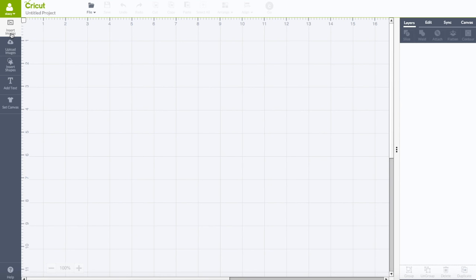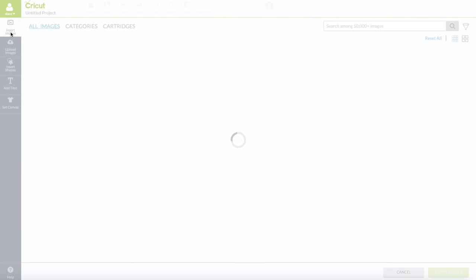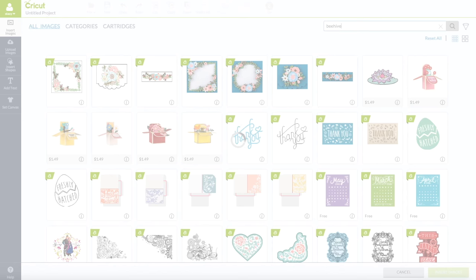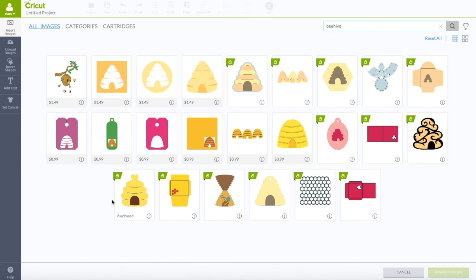On the left-hand side toolbar, click on 'Insert Images.' It's going to bring up the image library. In the search box, type in the word 'beehive' and hit enter. The one we want is at the bottom — it is from the Crater Critter cartridge. Click on that, then bottom right, click 'Insert Images.'